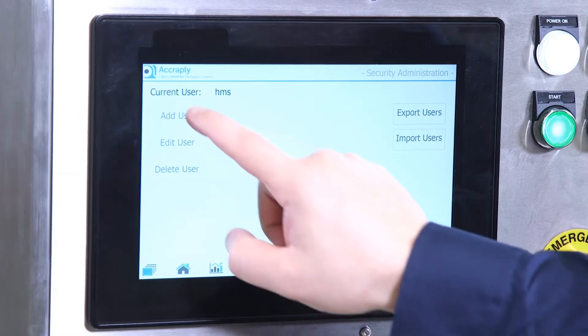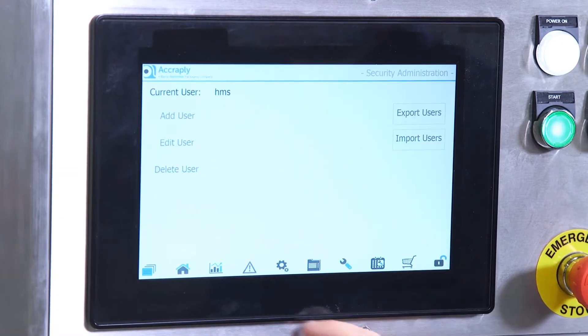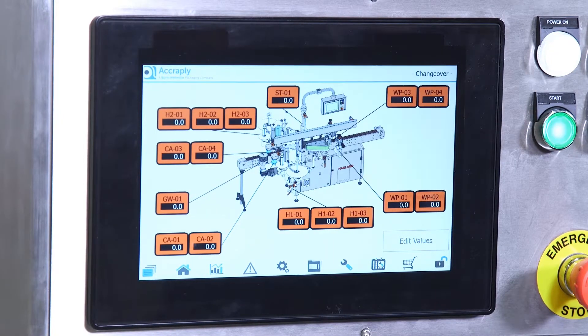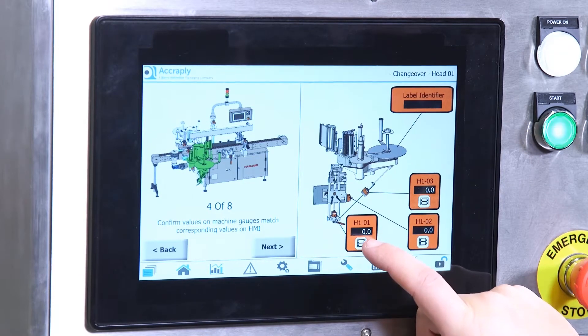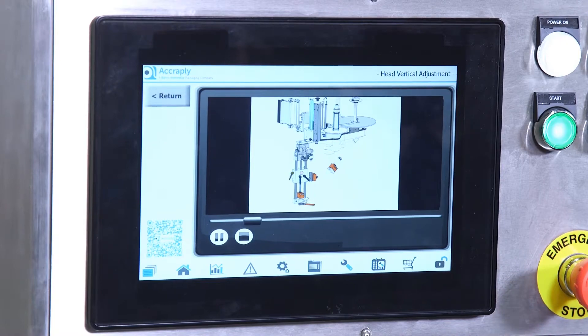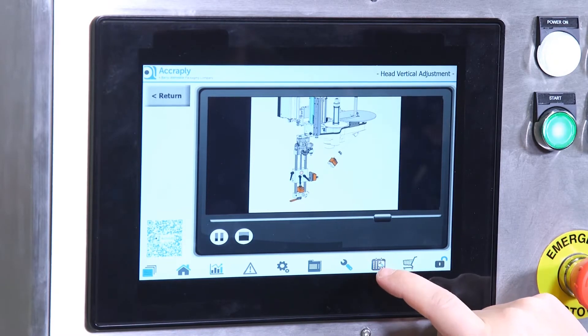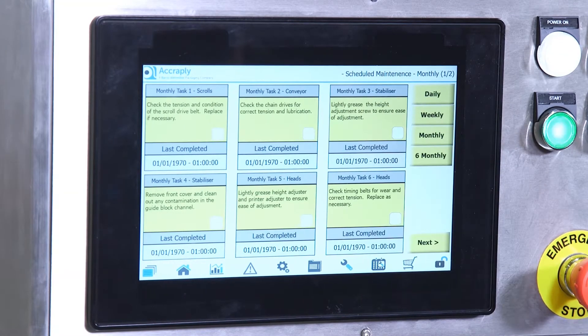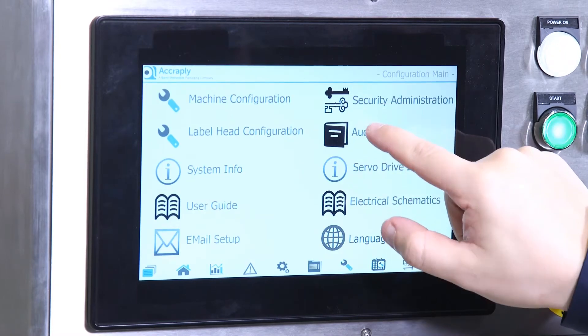Security levels are available, allowing different levels of access depending on operator training. The visual and interactive screen has images and animations to aid operator setup and reduce downtime when changing parts. QR codes are located around the machine, so an operator can scan these and will be directed to the appropriate maintenance page. Scheduled maintenance screens are built in and advise the operator on the routine maintenance required, whether it's weekly, monthly or annually. A full audit trail of both machine operation and servicing will be available.